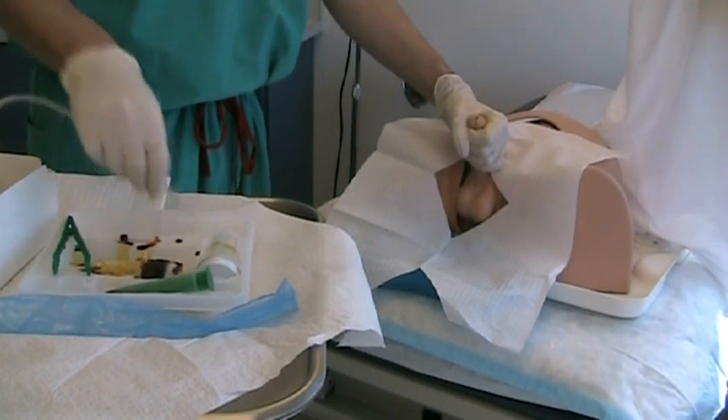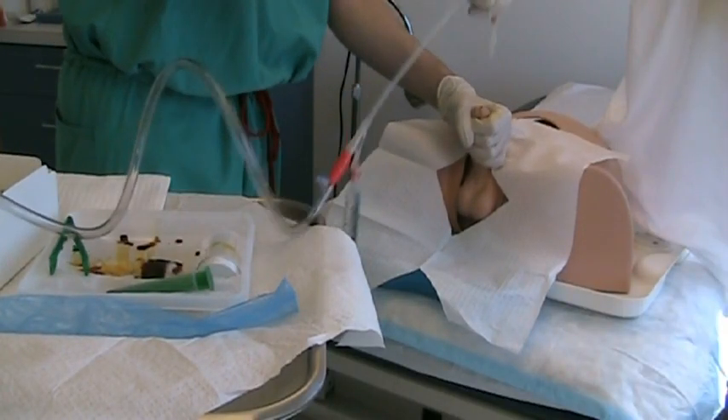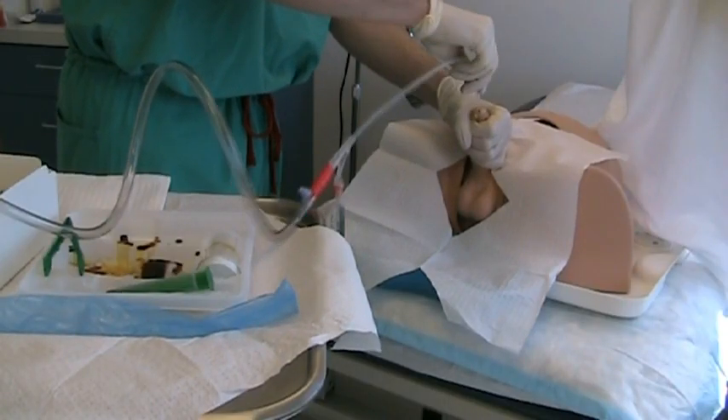Using only the right hand, the catheter is inserted into the urethra. The entire catheter should be inserted before blowing up the balloon, even if urine is seen before that point.